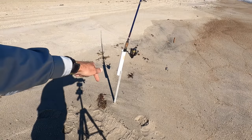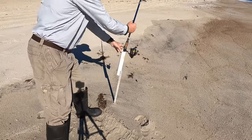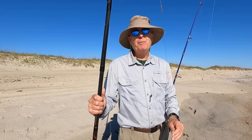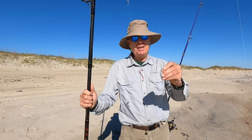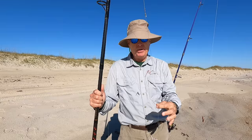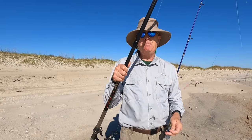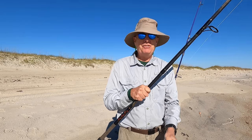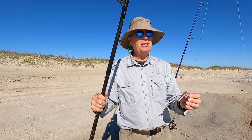You also need a rod holder that you can put into the sand, and the best way to get it in is to wiggle it in. Now let's talk about terminal tackle. The simplest thing to use is a bottom rig. This is a two-hook bottom rig and I've got a weight that's matched to the power of my rod, and I also like using these LED lights to attract fish. I'll show you how to do the rig when I get back to the shop.